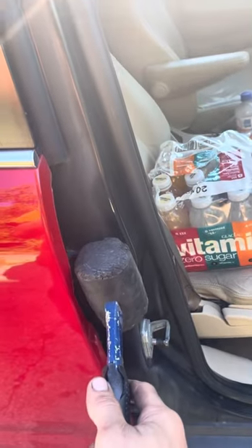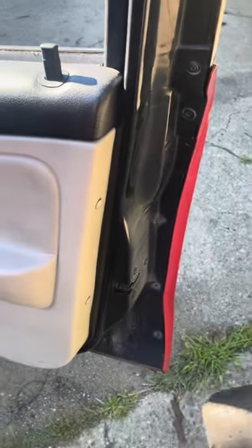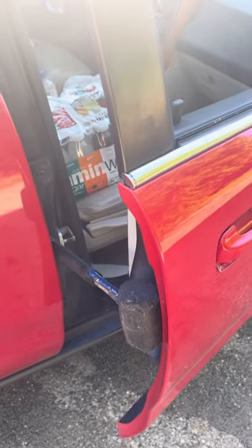We can wedge something in between the door here — a piece of wood works really well. Wedge that in between there and put your hand or arm up here. Press really, really firmly, almost giving it a rocking motion. It's going to want to spring back, so push it a little bit further than necessary and keep some pressure against it.